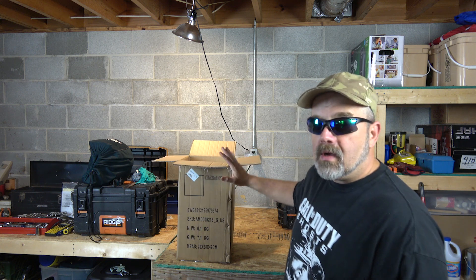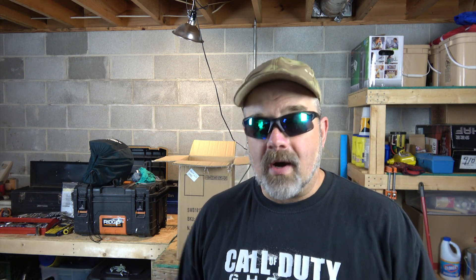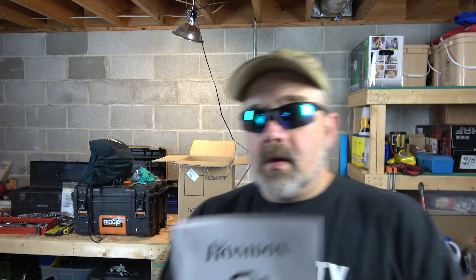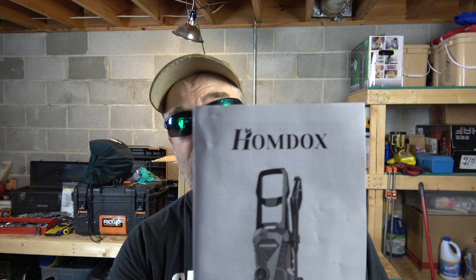The box is already open — I wanted to get these out. I haven't actually pulled everything out yet, so this is going to be sort of an unboxing. I don't know, those things are weird to me — like why do people want to sit and watch you open a box?